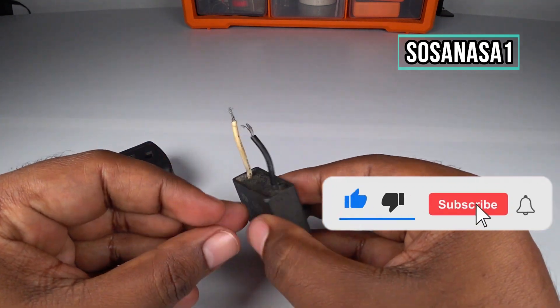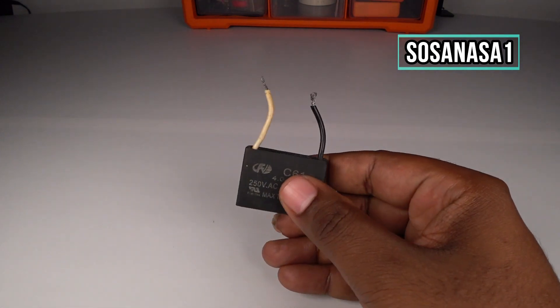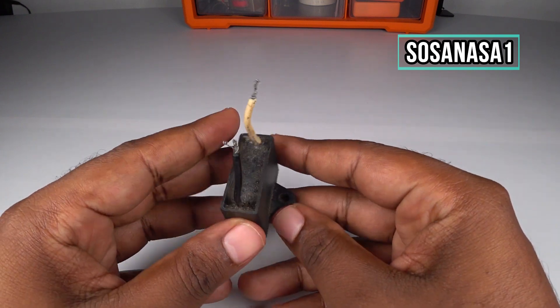Subscribe to our channel Sosa NASA One in English, give us a like or share this video. Thank you for watching — see you next time.